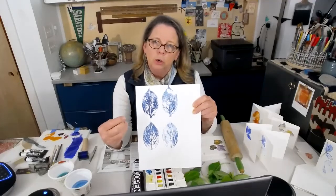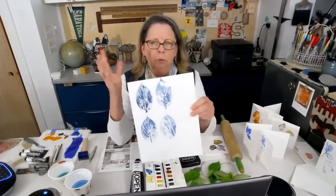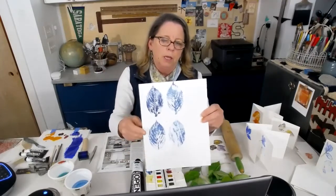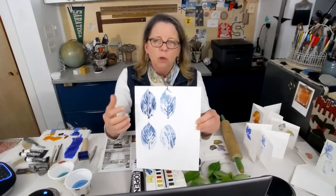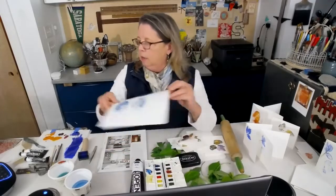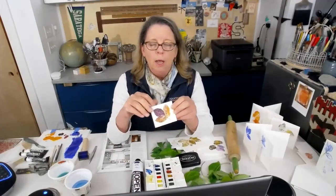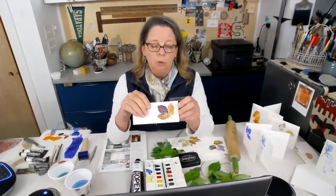A lot of the structure in the leaf will show up — the skeletal, the cellular structure. You can really see some of the beautiful structure that's inside plant material. Here are a few things that I have printed, and these make great cards, some stationery. You could do so many different things with this, and this is a perfect project for everybody.